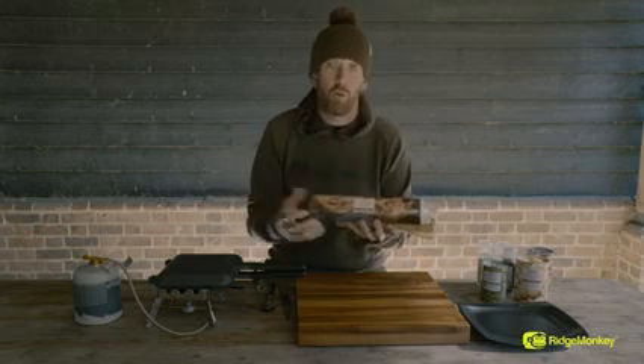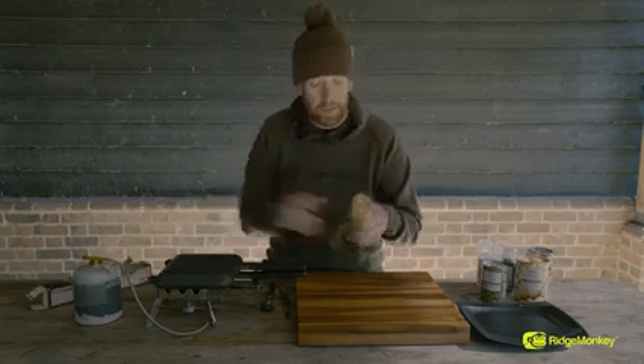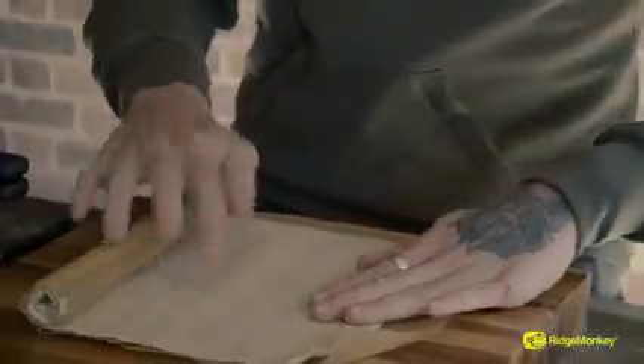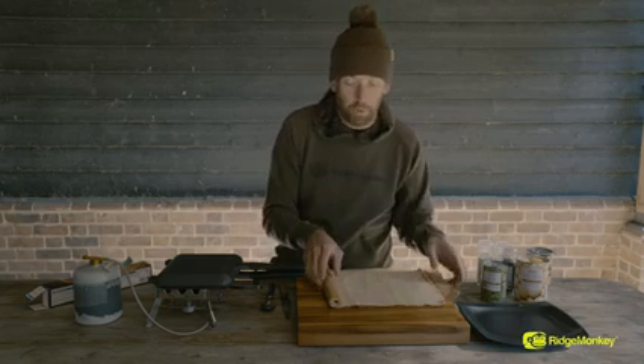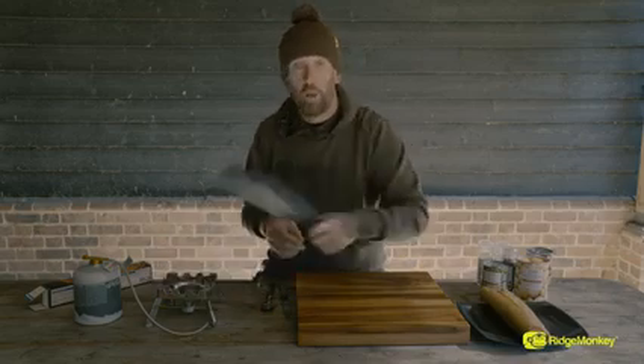So as I said, I've got some short crust pastry. I bought this from a local supermarket. It is ready rolled, so it comes in a sheet like this. No need to faff around rolling it out. It comes with a nice little bit of backing on there as well, really easy to pull apart. Now I'm going to show you how we're going to mould this pie. The first thing we're going to do is just roll that back up and get our pan.